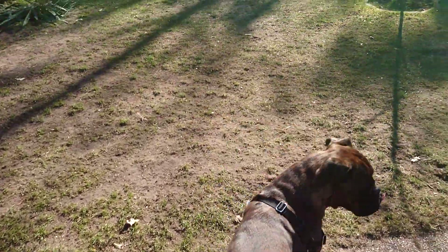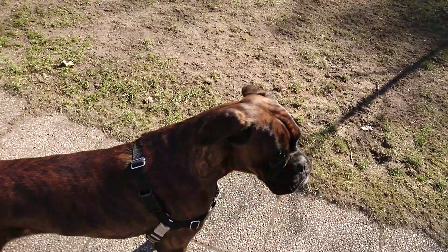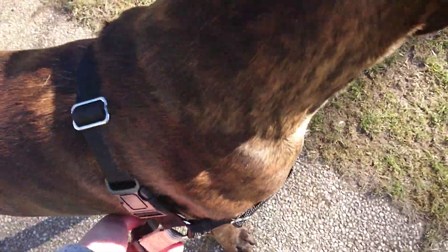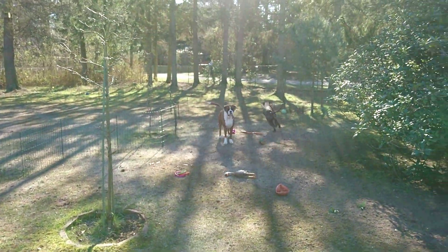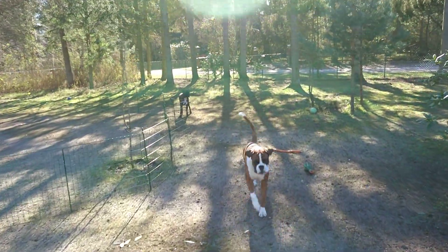So it worked out well, the first premier walk. Sammy is eager for me to remove it — hang on Sammy. It's easy to put on and pull off. All right, you did well Sammy, you're a good boy. Want some treats?